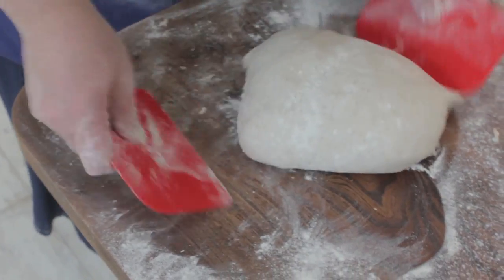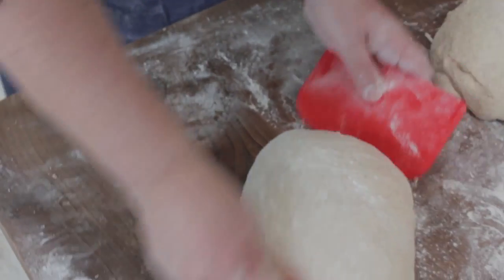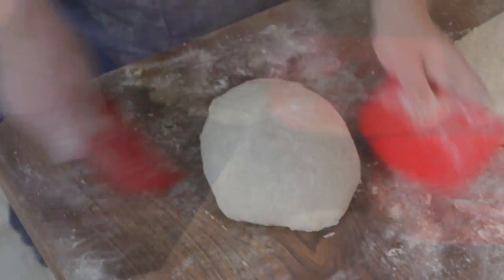Personally, I'd always recommend having two. There are so many recipes and techniques in bread making that need to use two scrapers at the same time. So if you find one you like, it's worth buying two.